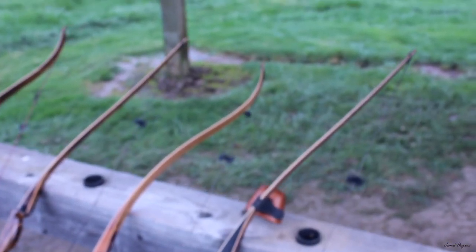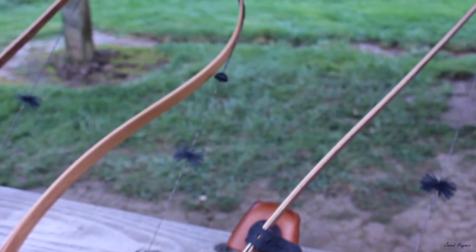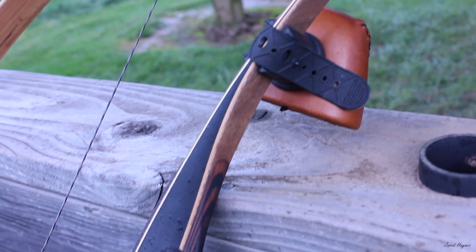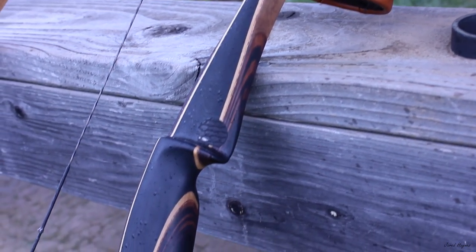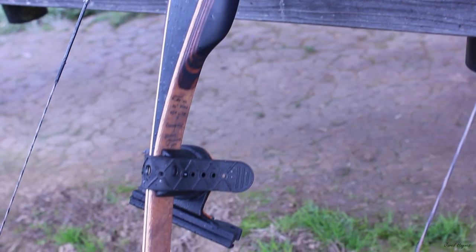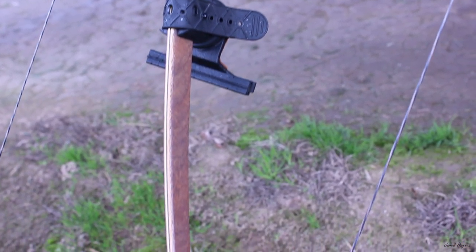I'm Jared Haynes and this is Rogue Outdoors. Today I'm going to show you what could be the best traditional bow on the market. These are handmade by Dan Tolke in Montana. Dan makes both longbows and recurves in one-piece and take-down models. His attention to detail is extraordinary, making each bow he sells a true one-of-a-kind work of art. These are definitely not an assembly line bow.